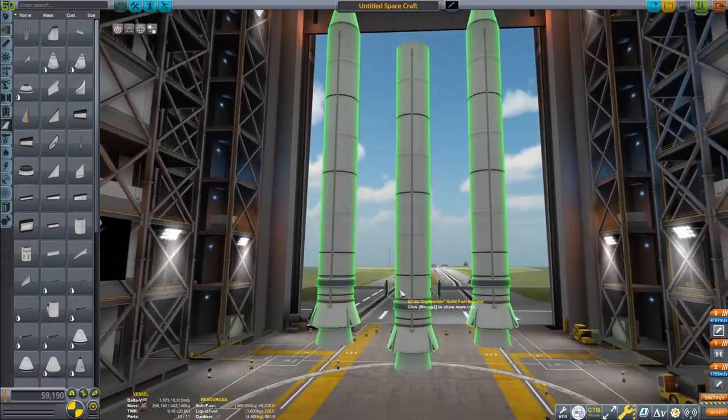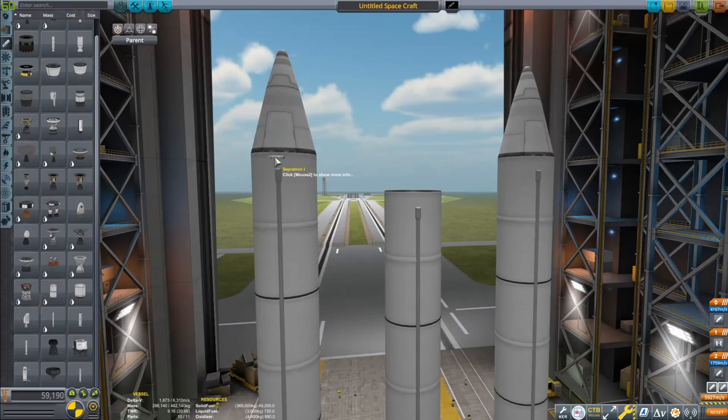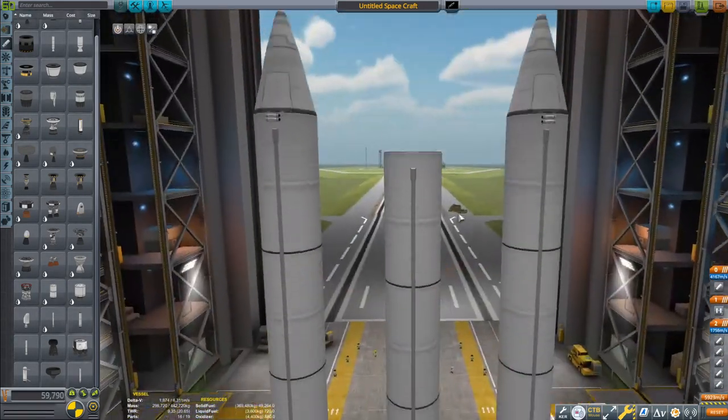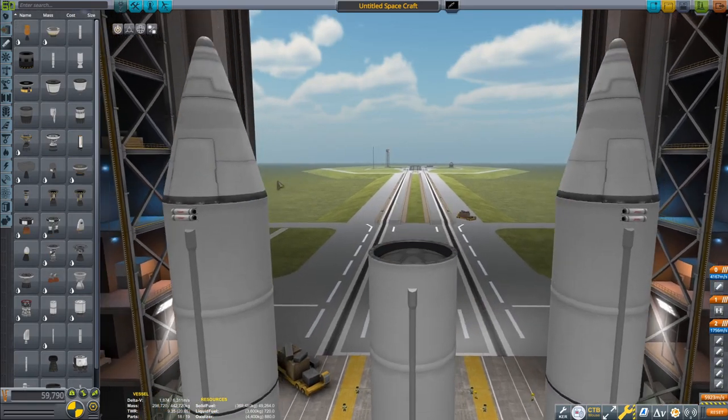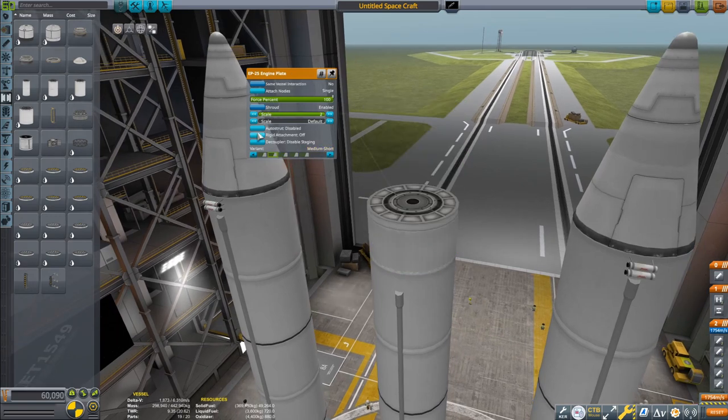The SRBs are actually super far away from each other, and it looks really, really stupid. Why was this someone's idea? Well, there's actually a reason for this.